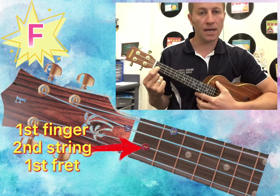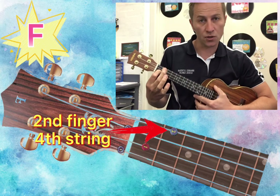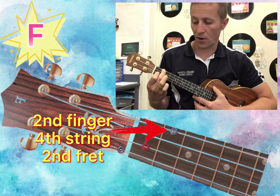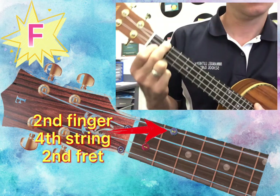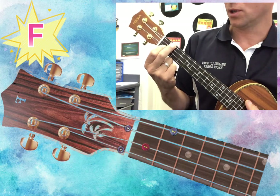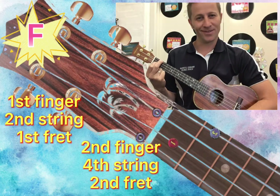And then the second finger goes to the top string or the fourth string, and it goes on the second fret, and it looks like this. So there is your F chord — first finger and second finger. Beautiful. Good luck.